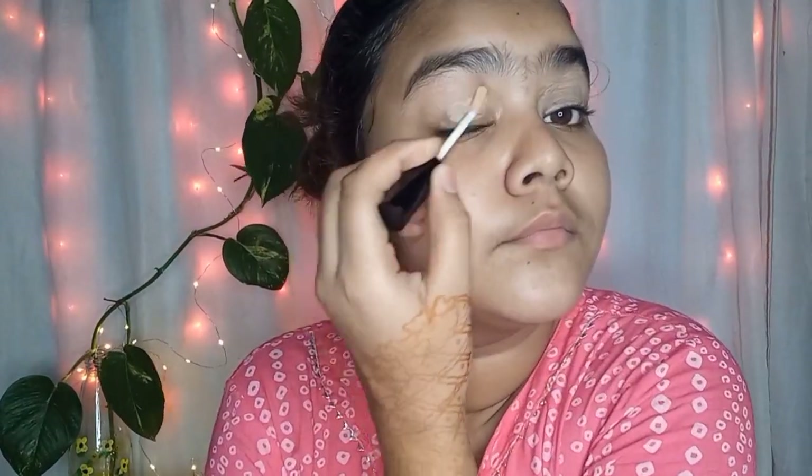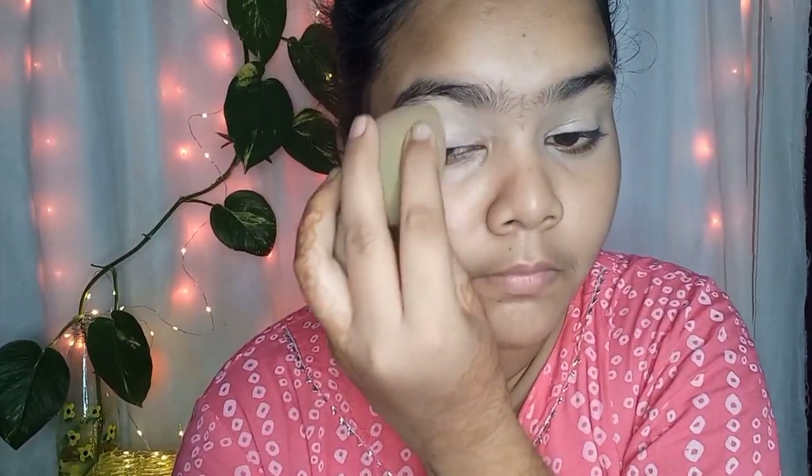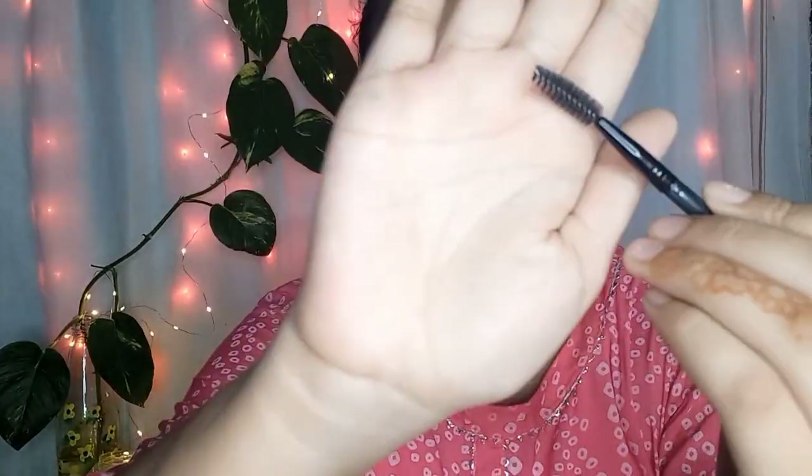The coverage is fine but it is more dry, so if you have dry skin it will not be good. I am blending it with a beauty blender — we have to blend it with light hands so the concealer doesn't get absorbed into the sponge.